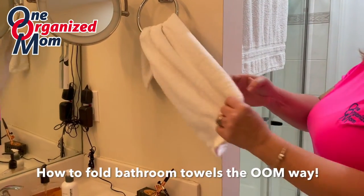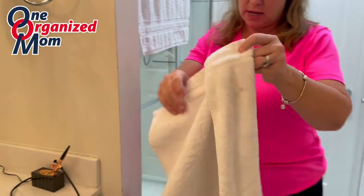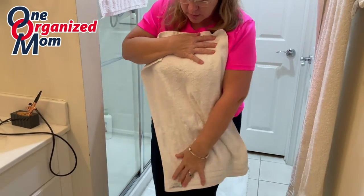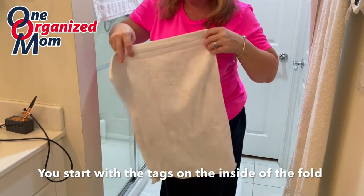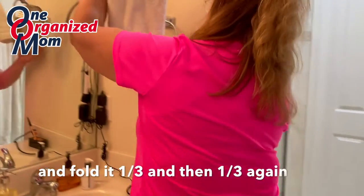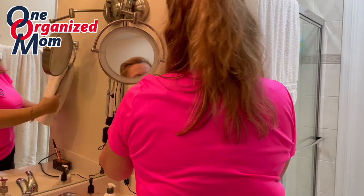I'm going to show you how to fold towels the one organized mom way. We call this technique the third fold and hang. You start with your towel, make sure the tag is on the inside of the fold. You fold it a third, a third, and then hang it.